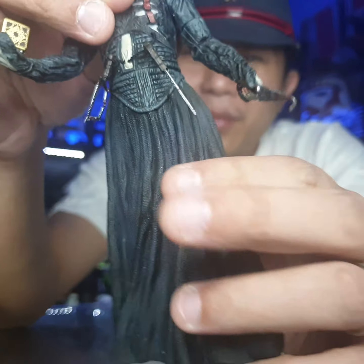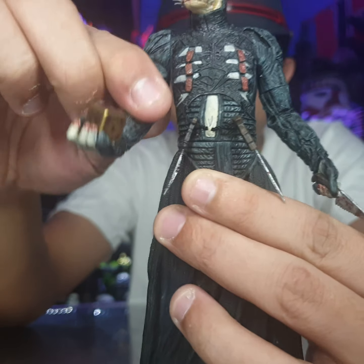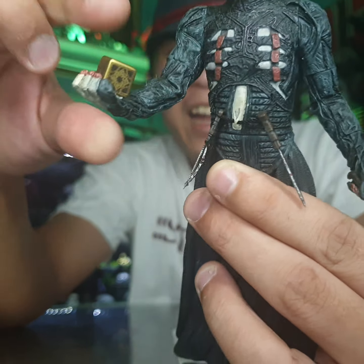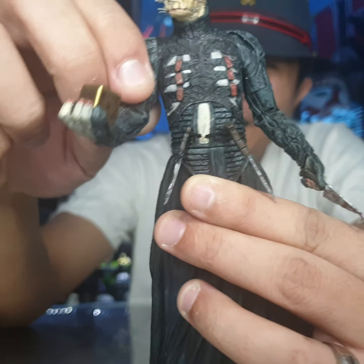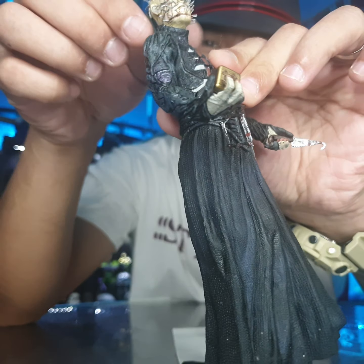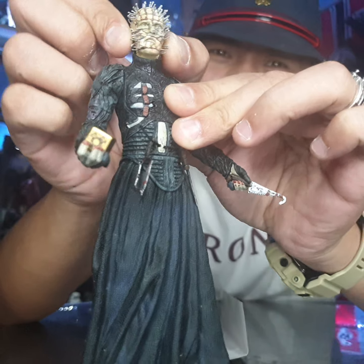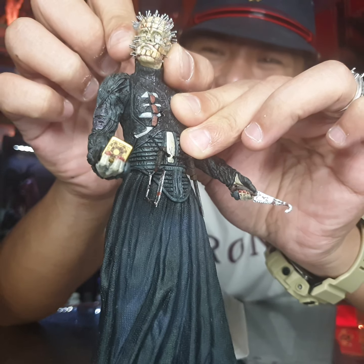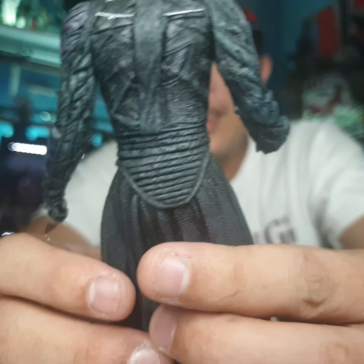There's no articulation except the hands — the hands can only move like this. Both hands are the same. And the head — I don't dare to move it too much. Behind it's like this.